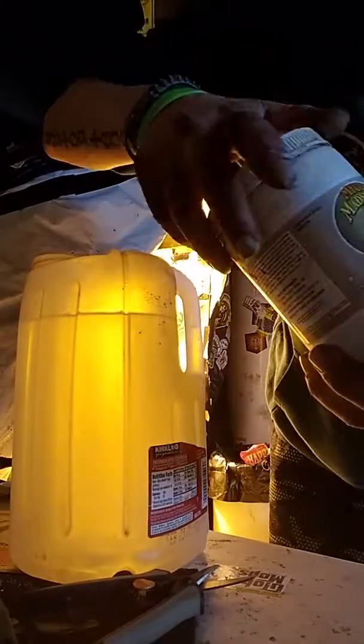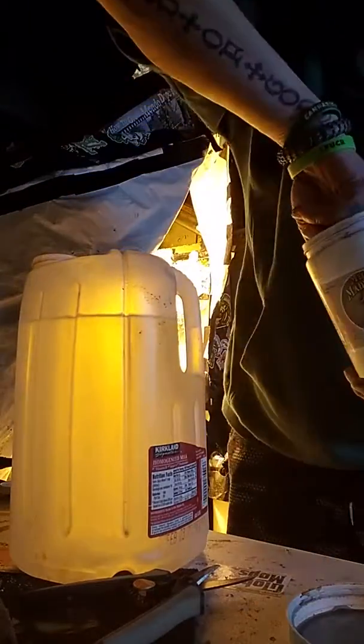And then there's the Micro Madness from Humboldt Nutrients. It really does what it's supposed to — it's awesome.